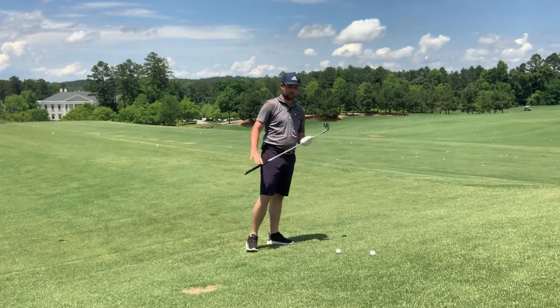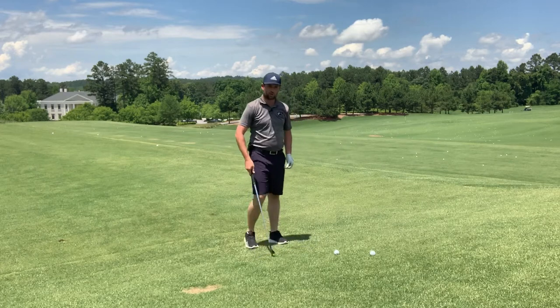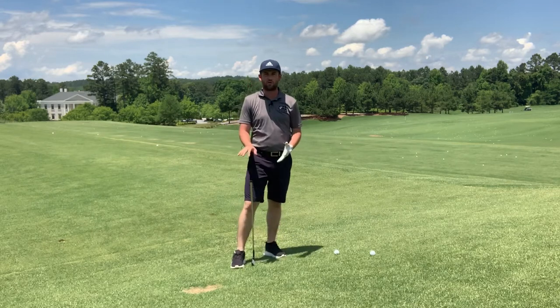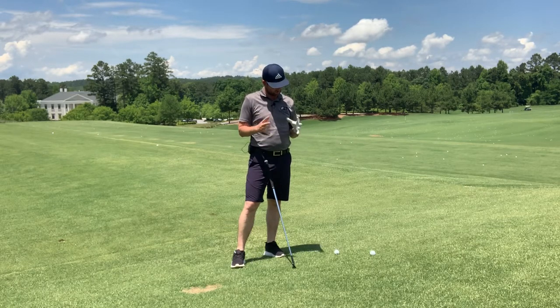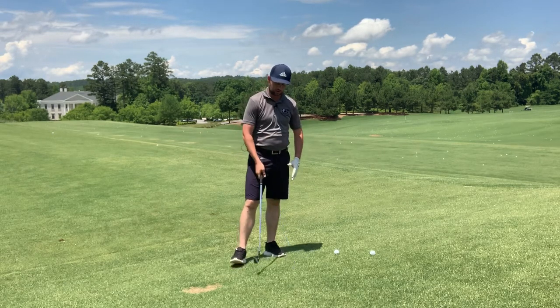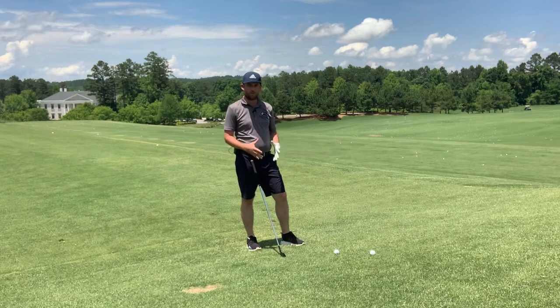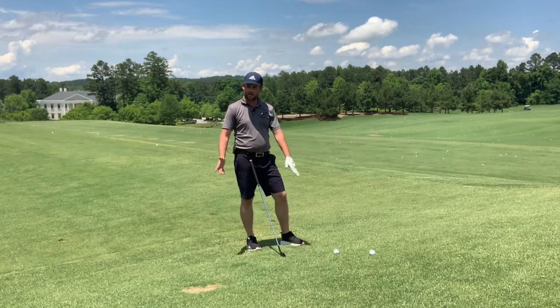Hitting a draw is quite a difficult shot for those that don't regularly hit draws or don't naturally hit one. I believe the best training aid in the world is the environment. If we can create an environment that allows us to be consciously and cognitively engaged — thinking about how our body is moving, how we're moving the club, what we're trying to achieve — and we're slowing the swing down, doing 50 to 70% of our speed so we can actively feel and see what we're trying to do...